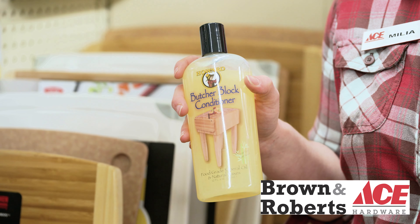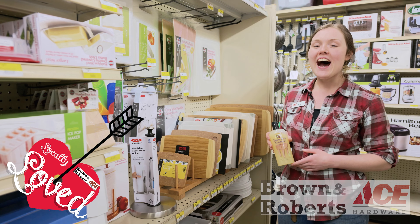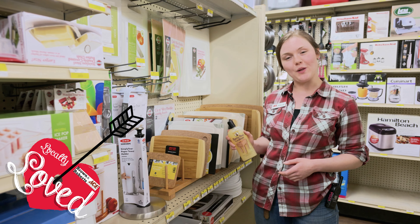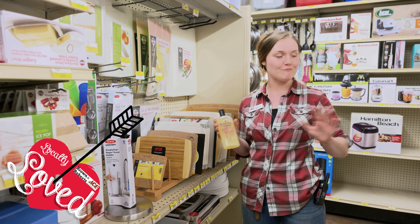Check out this locally loved item at Brown and Roberts Ace. Hey, this is Malia from Brown and Roberts Ace. I'm here today to talk to you about Howard's Wood Conditioner for Butcher Blocks. I love this product — I use it all the time at home. It keeps my countertop looking really healthy.